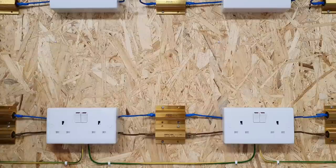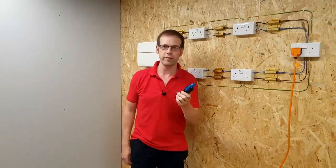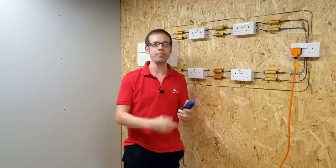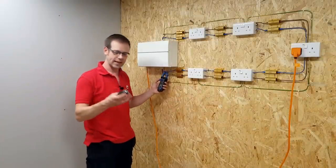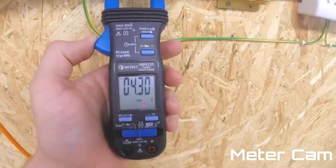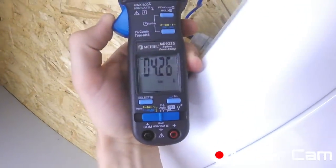We're going to use this rather lovely Matrell MD9235 to measure the current. It's capable of measuring power in unbalanced and balanced three-phase systems, but we're going to use one of its more basic features here and just measure the current flowing in each leg of the ring. At the bottom, we're measuring about 4.27 amperes — around 4.3 amperes. And on the top leg, we've got 4.2 amperes.